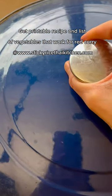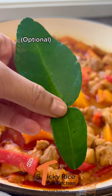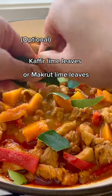Make sure nothing gets burned at the bottom. Adjust the taste, add kaffir lime leaves, and the last part of the coconut milk.